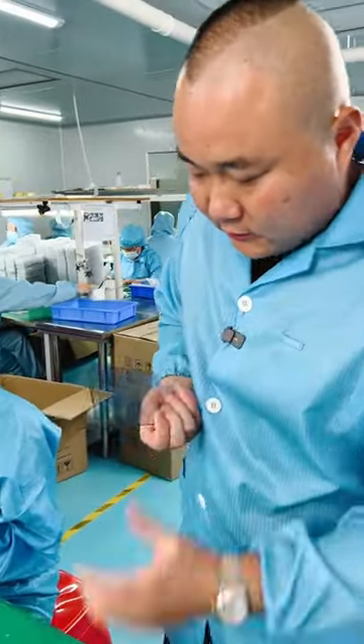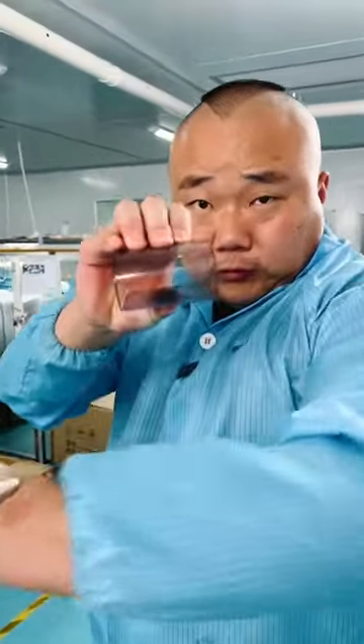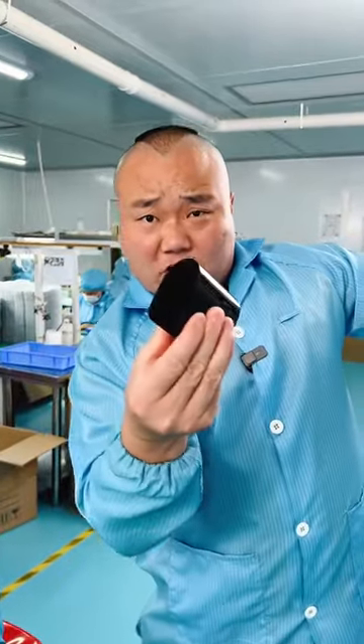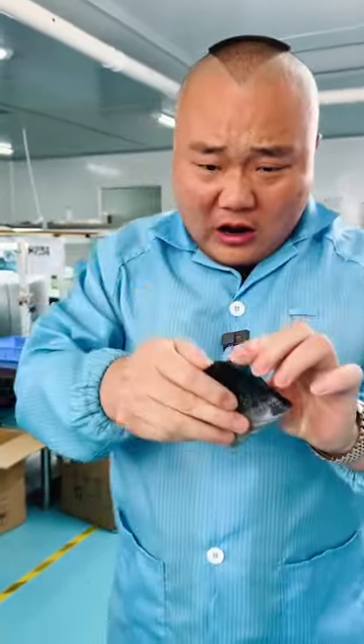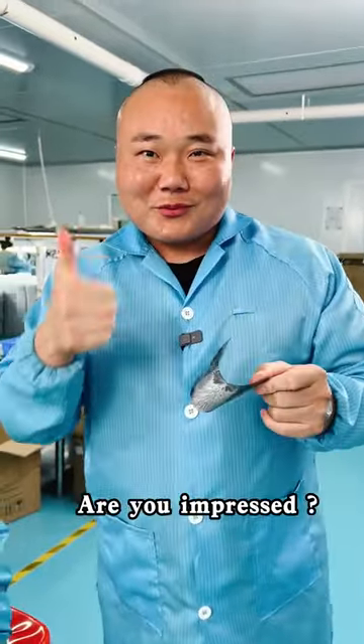Let's test the sturdiness. True premium tempered glass. Are you impressed?